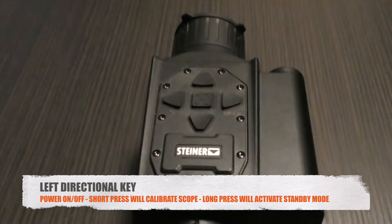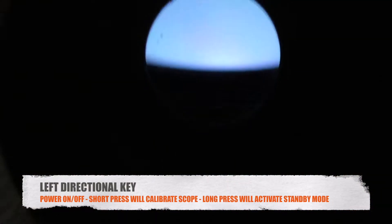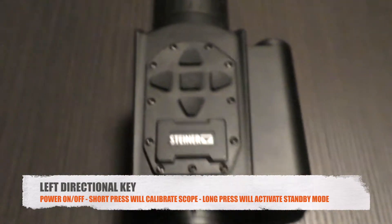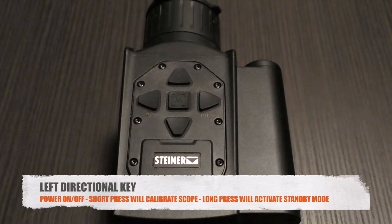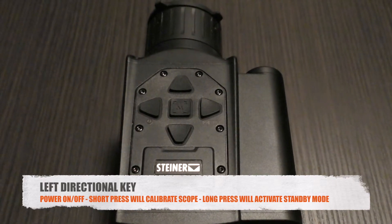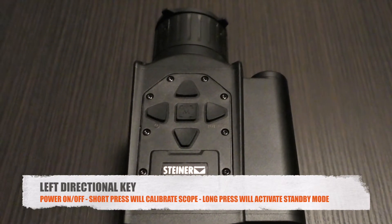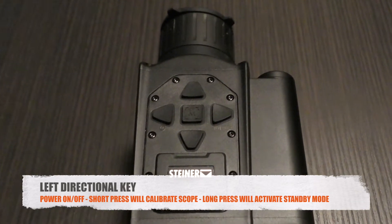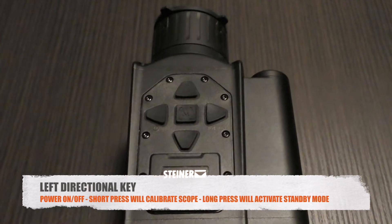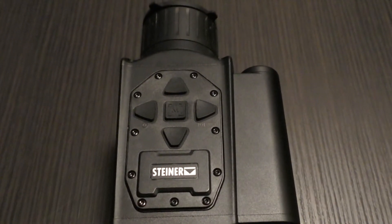In standby, there's no longer a screen — you can press any button and the scope immediately comes back on. The standby feature alleviates the long 15-second startup. If you know you'll be in and out of a vehicle, a stand, or using the scope regularly but infrequently, you'd go to standby rather than powering off and back on every time.